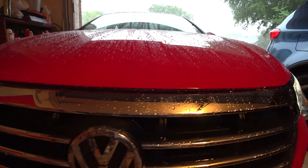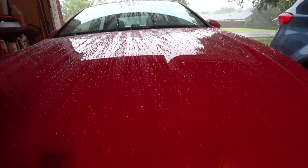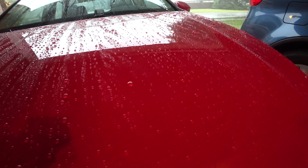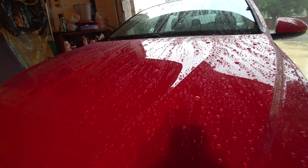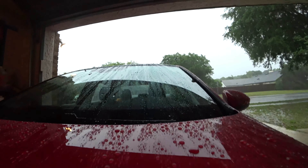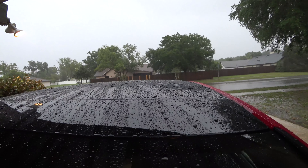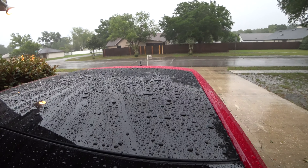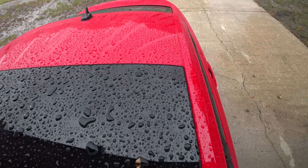Now back in the garage, I can show you a closer look at the water beading on the paint. The only thing not treated on the car is the front windshield. All in all, I'm very impressed with this product. The water beading is just crazy on this. I'm really in love with this product, and it really does a great job.